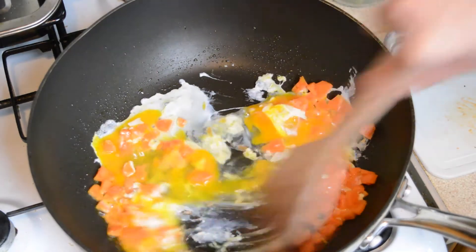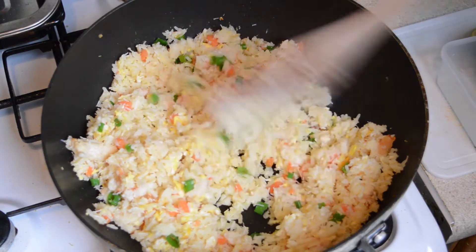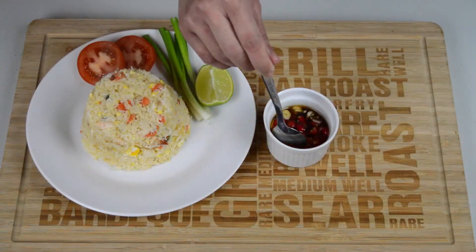Hello, thanks for tuning in. On the menu today is crab fried rice with a chilli fish sauce. Fried rice is a very well known dish, however we found that most recipes often result in rice that is too greasy and oily,